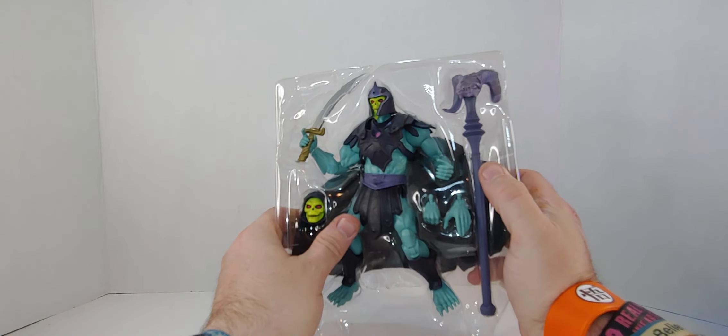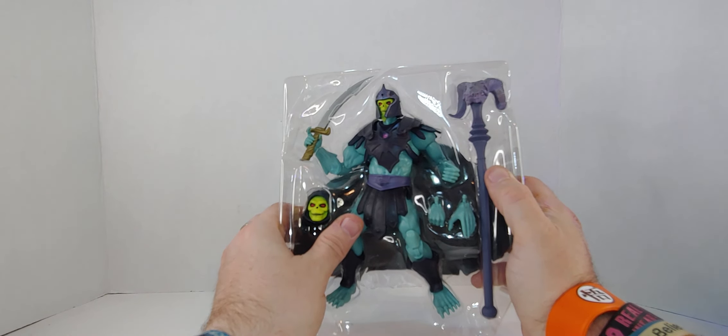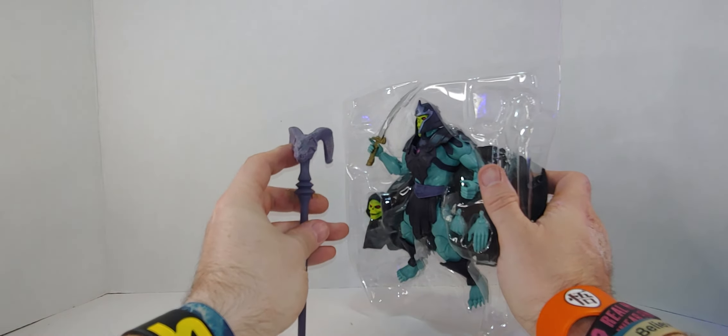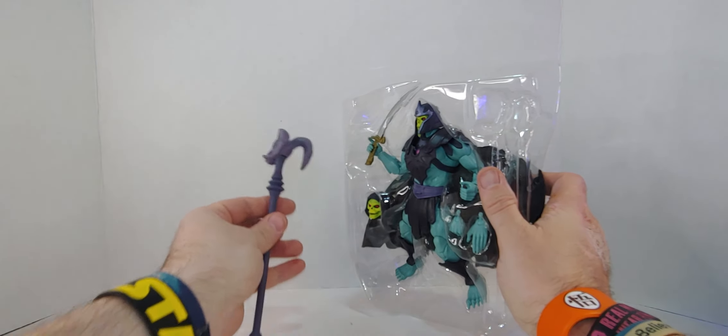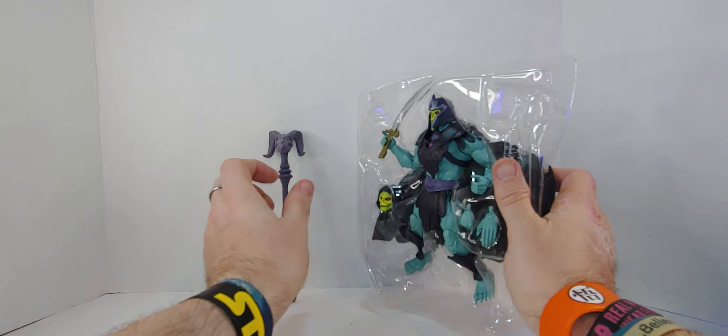I'm looking at it — it's nice, this is really nice. This is my third version of the Masterverse Skeletor. Third? Yeah, third. I got the two of them from the show — Skelegog and the regular Skeletor.